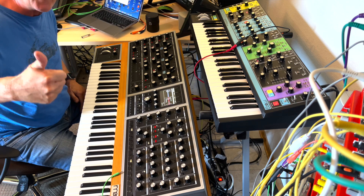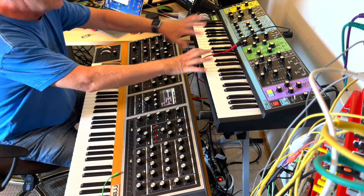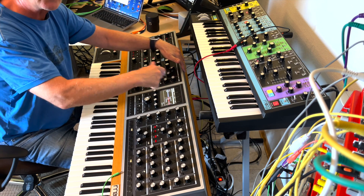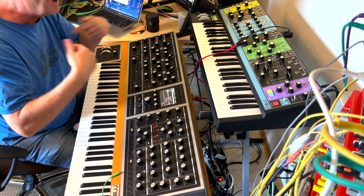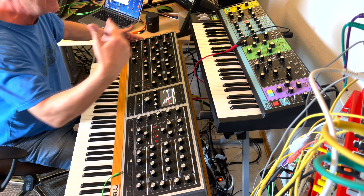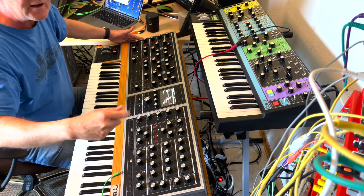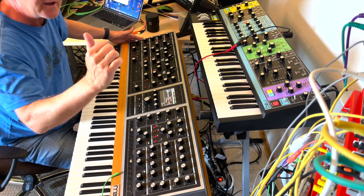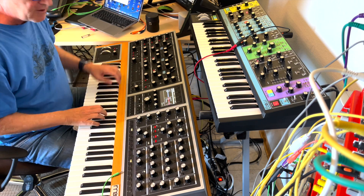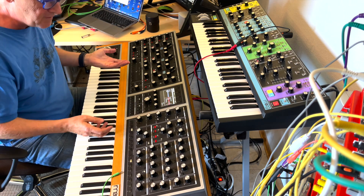Thank you, Moog. This is the beginning of a new exploration for me, especially with the CV things. A lot of people complain they don't need CV — I need it. It makes this synth the center of really addressing the Eurorack. Like the Morphagen here: I can trigger it from the CV out and play voices along with it, leading into experimental fields with samples.